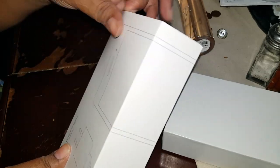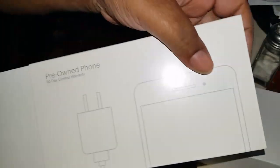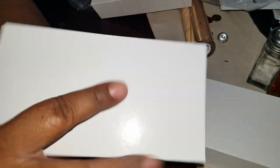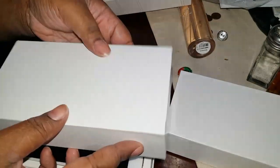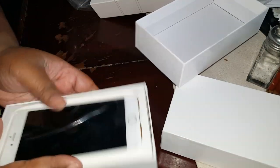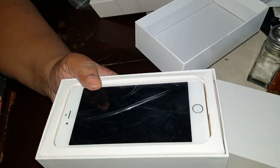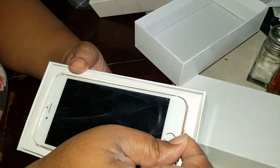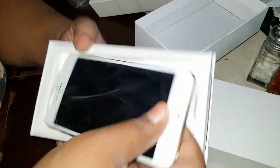My son ordered rose gold but his didn't come today. For some reason on the website you can only order two iPhones at a time per household, so I had to order mine and my husband's first, then go back and order his separately. I didn't know exactly what color he wanted — he wanted space gray or rose gold but it was out of stock, and he whines a lot about little stuff, so I didn't want to get the wrong one.